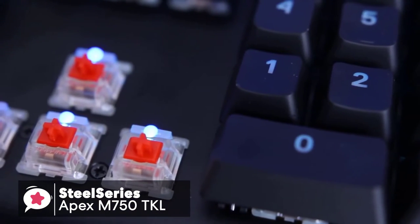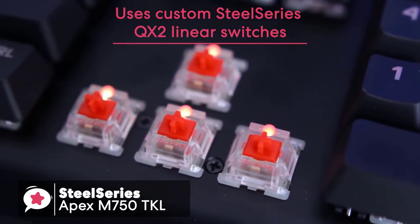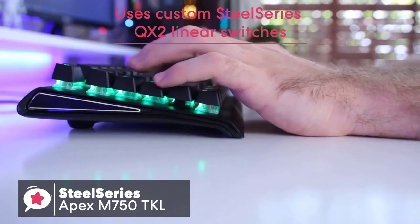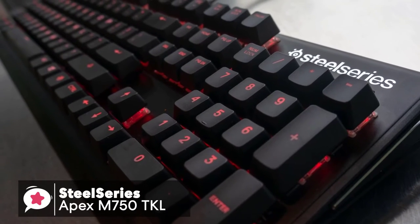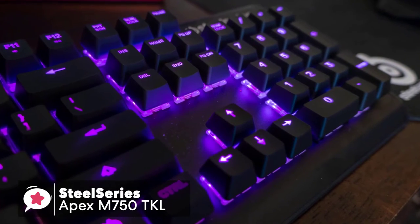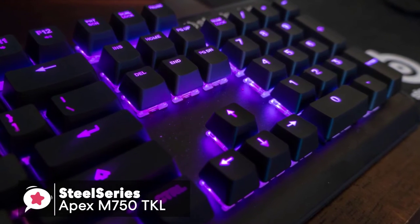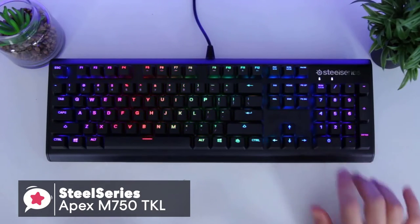Moving on to the switches, the M750 uses custom SteelSeries QX2 linear switches, which deliver a smooth linear keystroke with a great gaming experience. I also like the UV-coated keycaps because they offer better strength than ABS keycaps and are not likely to fade or lose their texture. As a result, the keys are definitely nice and clicky and have a quick reaction time.